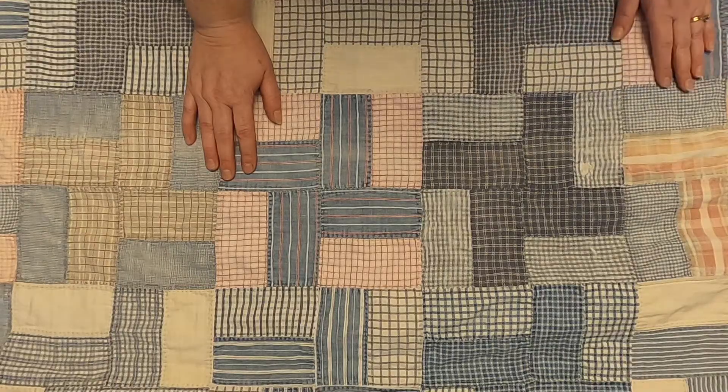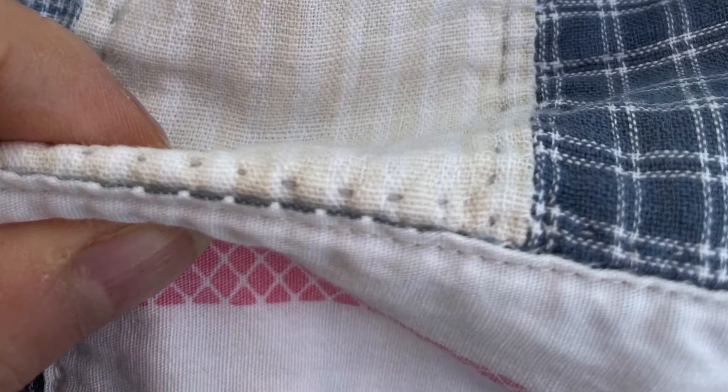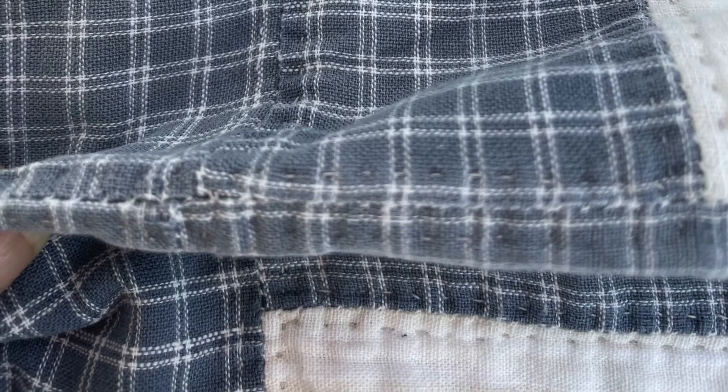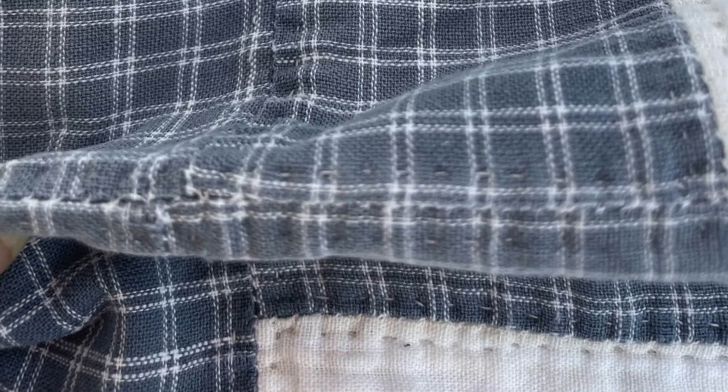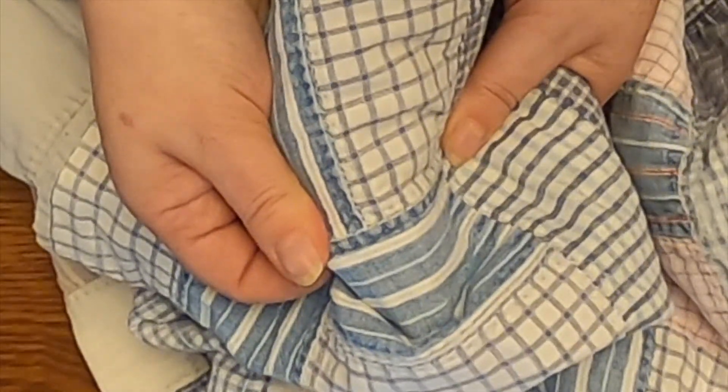The last thing I want to talk about is the piecing. These were appliquéd together, and I don't quite know why the maker did that. It was a lot more work, and I don't know if the maker just didn't know a better way to do it, but it definitely was not pieced traditionally — it was pieced in an appliqué method.